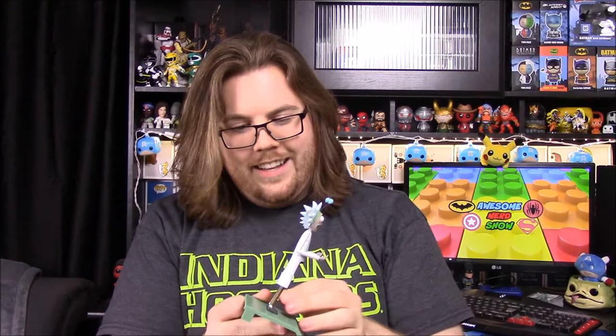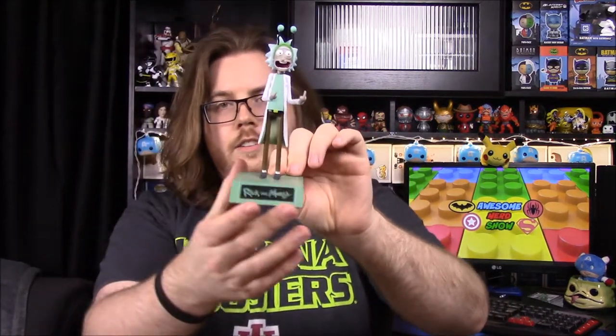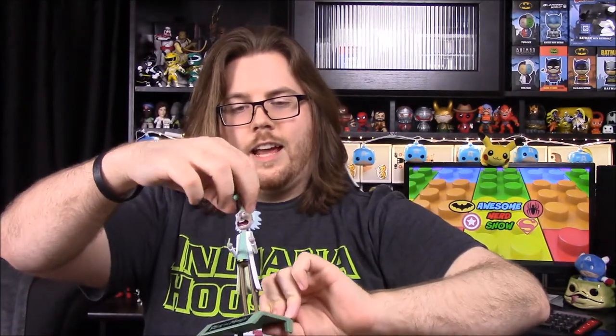It comes with a nice stand that you can put him on. It says 'Rick and Morty' on the front, and he has these bug antenna headband things on his head and he's just giving the middle fingers.